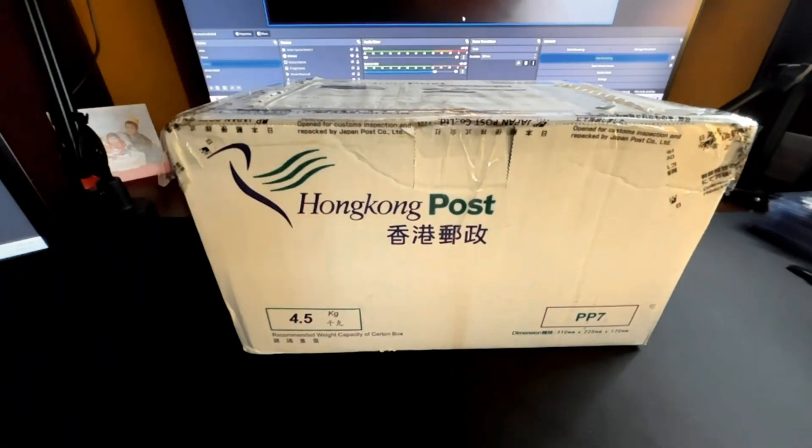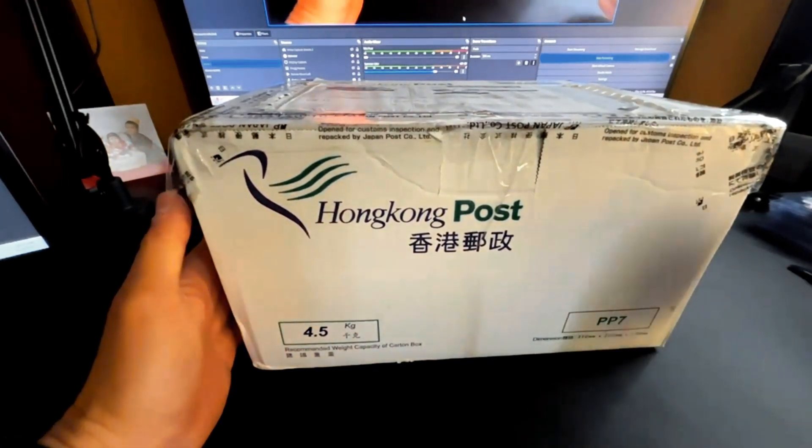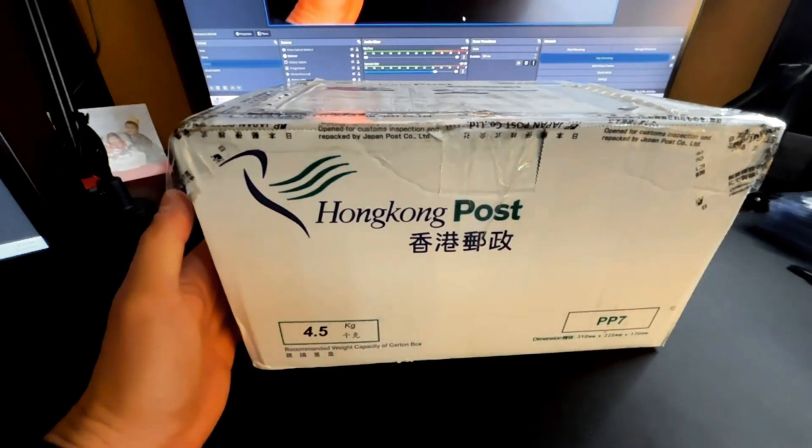I'll get into the box right here. Let me switch my camera over. I'm going to try and see if this captures everything — it's a pretty big box. Got a few items, some One Piece and some Pokemon, as you can see by the thumbnail.